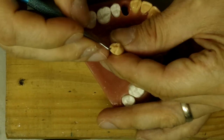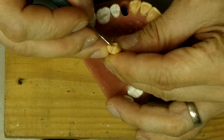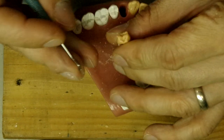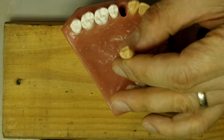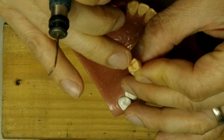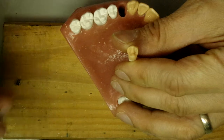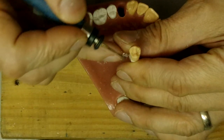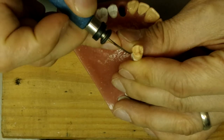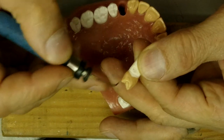And then we'll work on the lingual depressions here a little bit. And then maybe thicken up — I feel it's a little bit too sharp on the peripheral ridge there. So I'm going to make it a little bit rounder, maybe a little fatter.